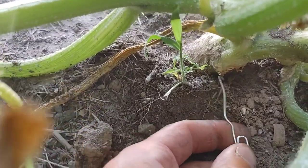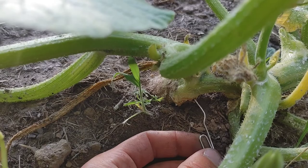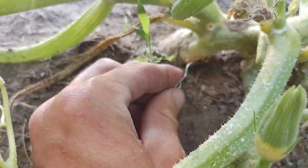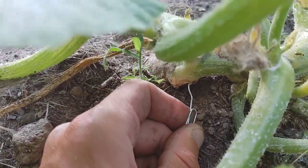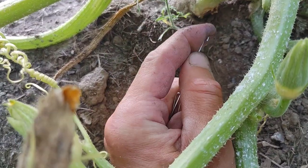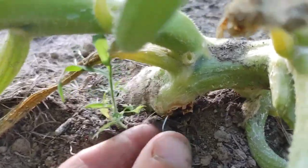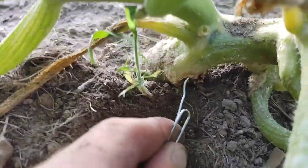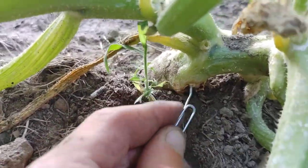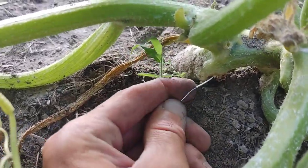Take the paper clip and stick it right inside that vine borer hole. Usually they bore toward the front, but as we learned with zucchinis, sometimes they go down. Feed it up in that hole and see how far you can get. If you feel like you've bottomed out, bend the clip so you can go further inside at the angle of the hole and work your way up the vine. You want to get in there and start digging and twisting.